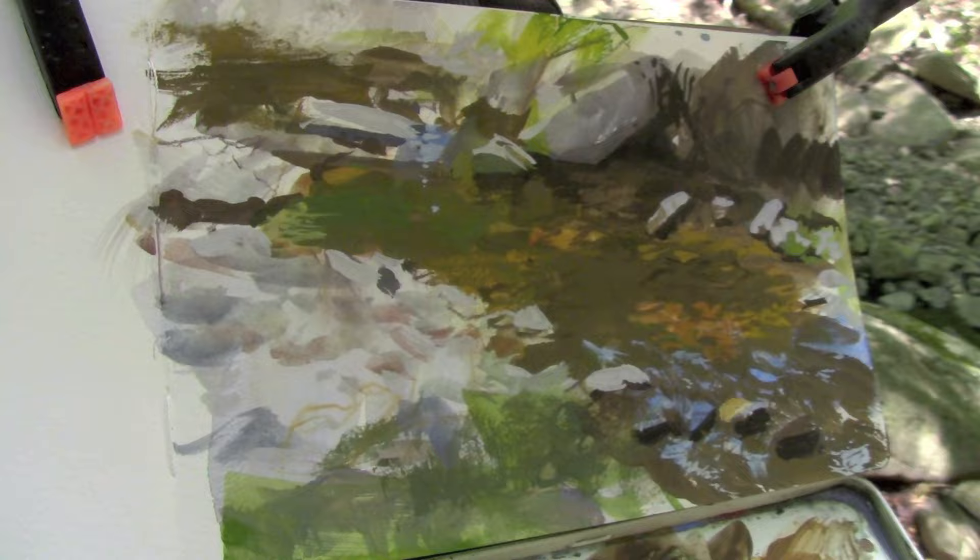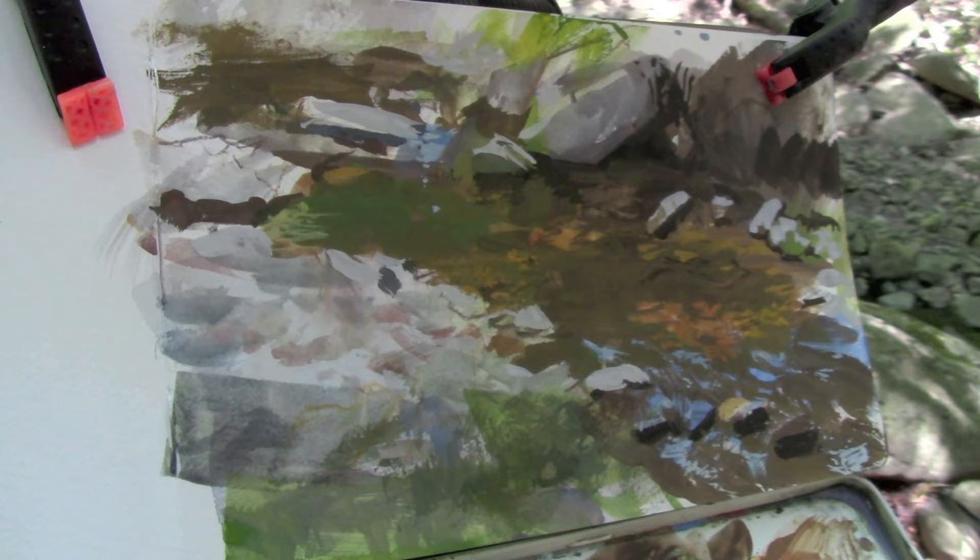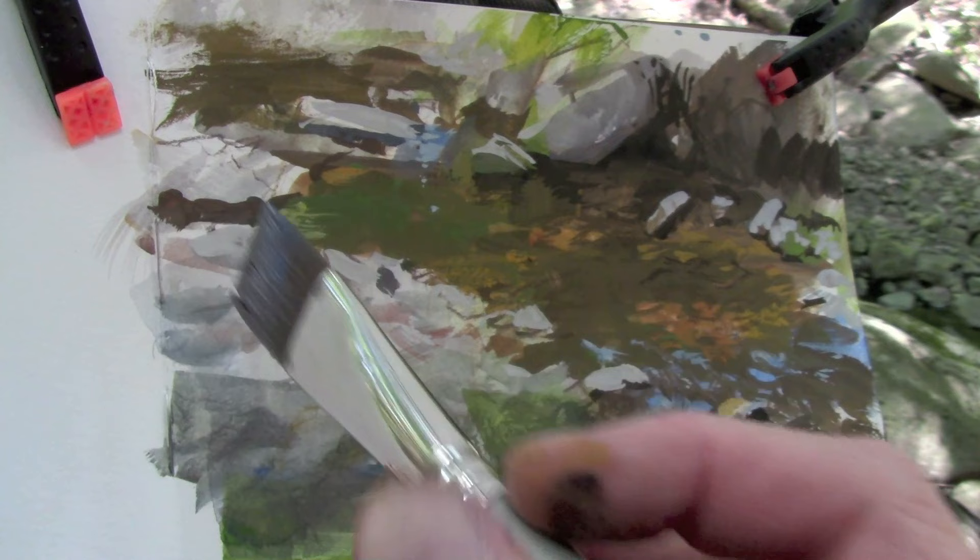Casein, like gouache, will dry lighter than it appears when it goes down wet. And that's because it's a matte finish paint. Whenever it's wet, it reflects the light differently than when it's dry.